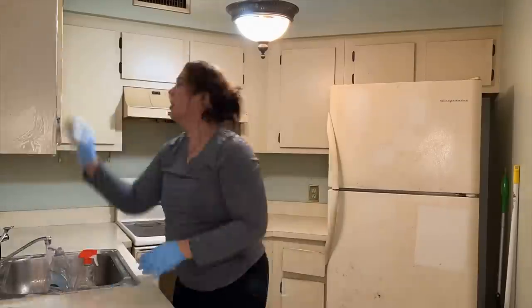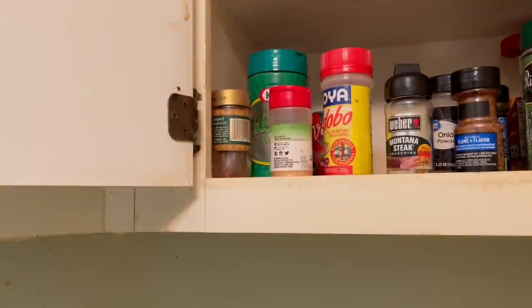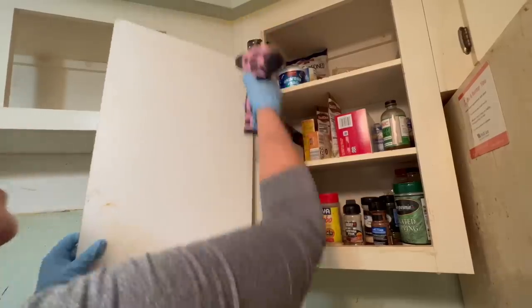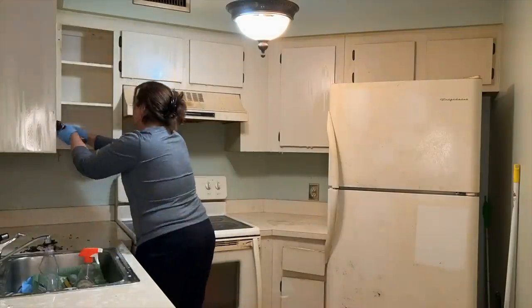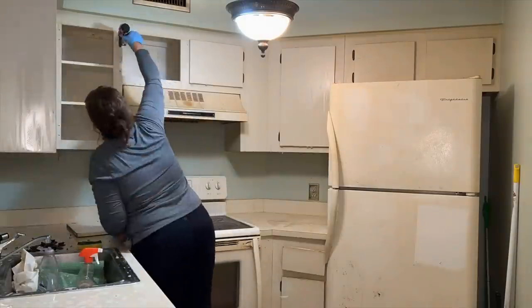I started by cleaning everything thoroughly with soapy water, then I removed the cabinet doors at the hinges. I was surprised to see even more items left behind in the cabinet. I washed the cabinet doors several times, removed the hinges from the doors themselves, then went over them with a soft lint-free cloth and a deglosser. You could see the difference right away.